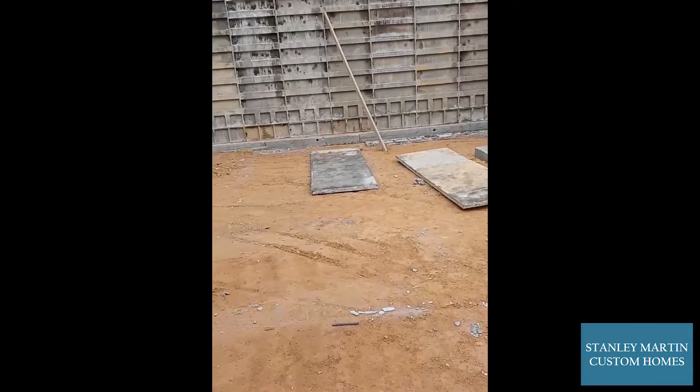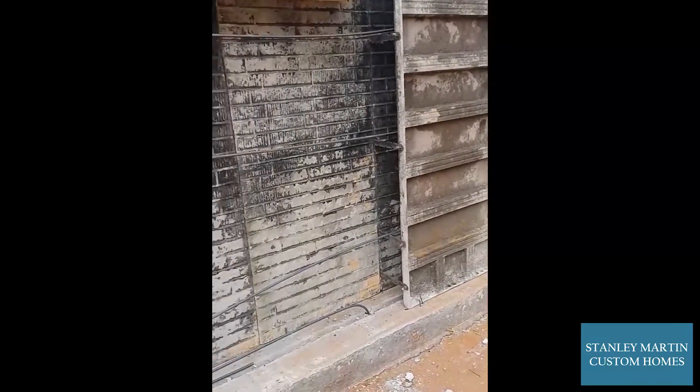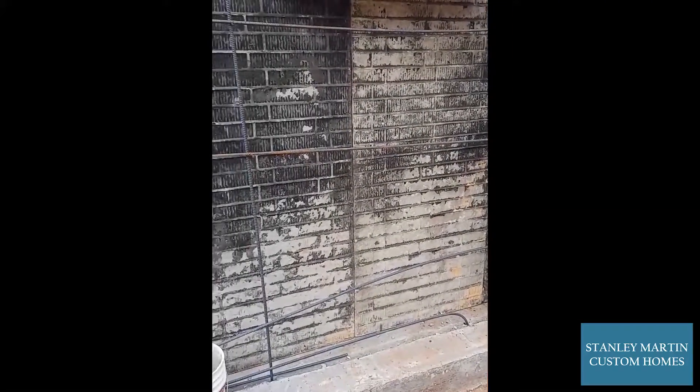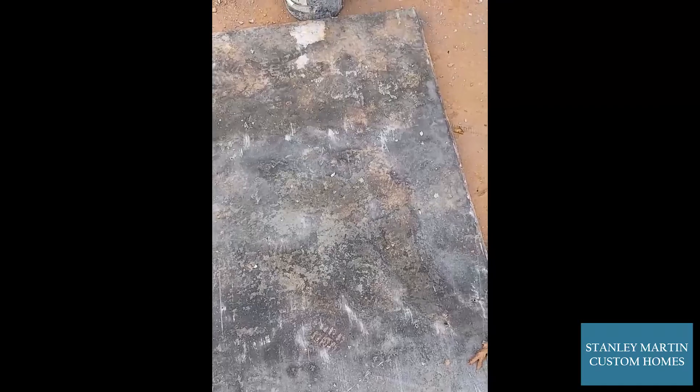Today we're setting up the wall panels and hopefully we're pouring this afternoon. As you can see, our wall panels come in two different flavors. One side has brick force built into it, and then the other side on the inside of the wall is just flush.